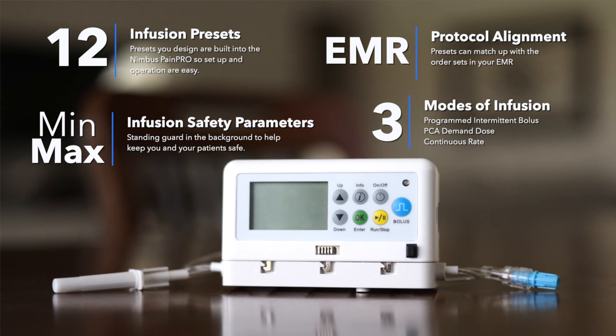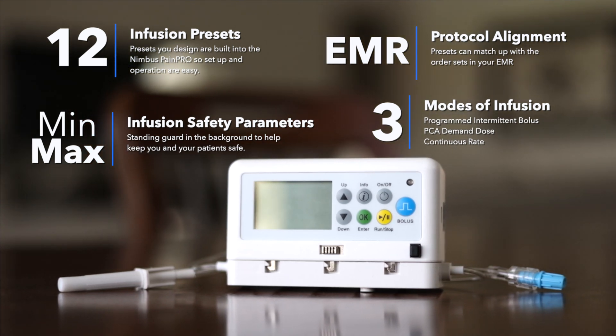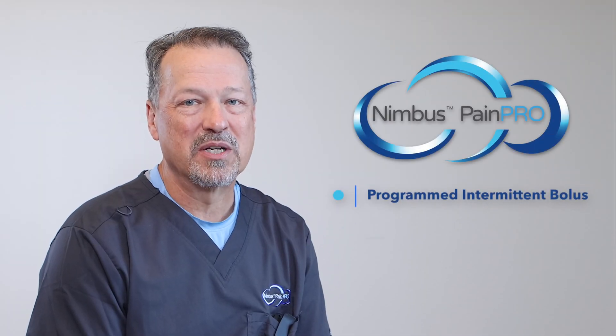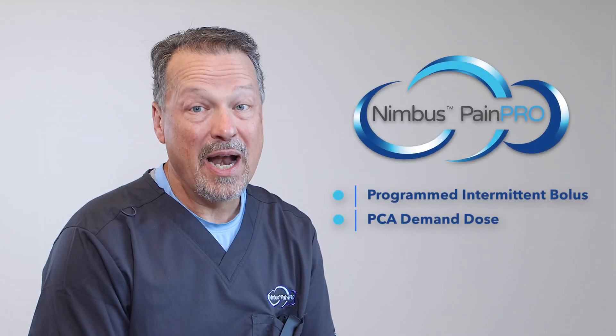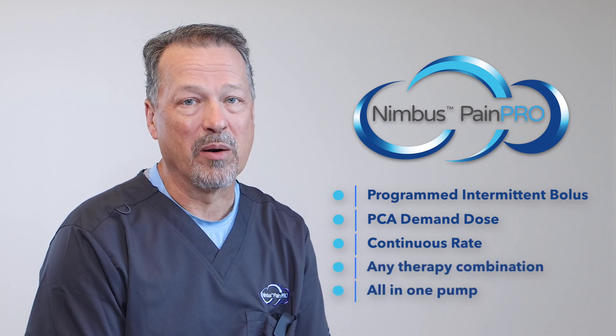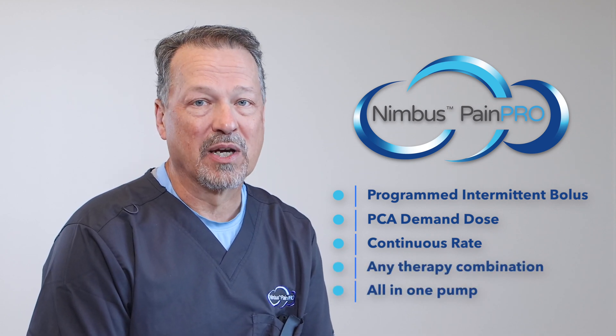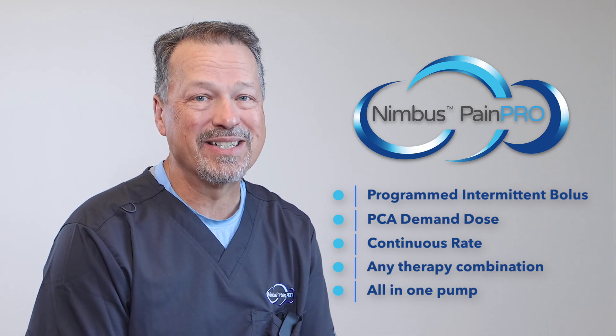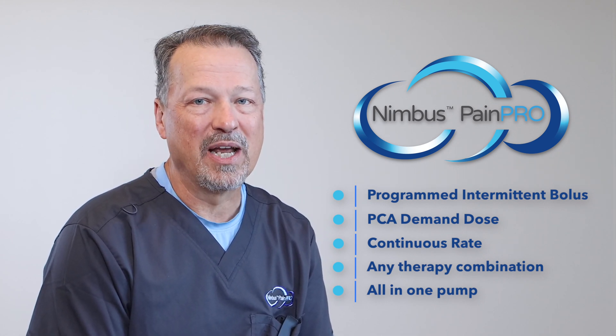The Nimbus PainPro is the only recyclable electronic pain pump that offers all three modes of infusion: programmed intermittent bolus, PCA demand dose, and continuous rate — in any therapy combination, all in one pump. No other single-use electronic pump can provide all three modes of infusion that can be combined and tailored to the unique therapy needs of the patient.